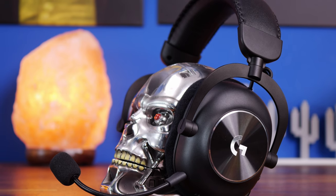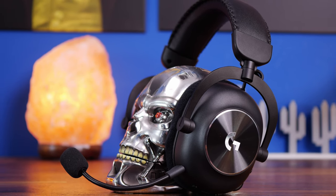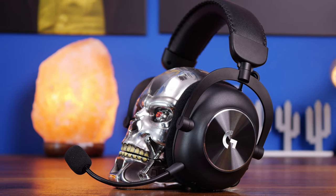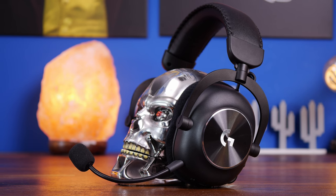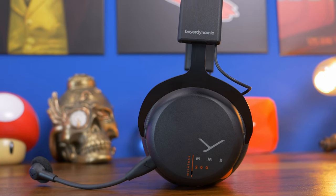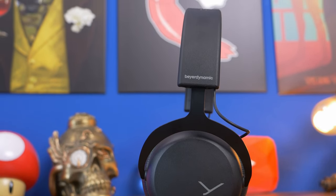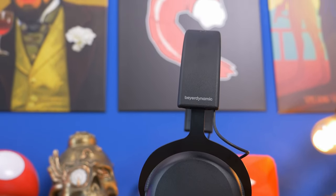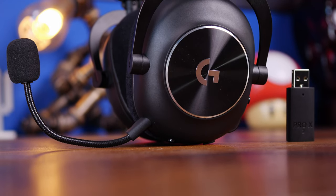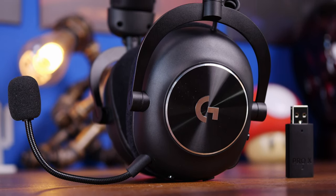I'm going to compare them and talk about them in a little bit of depth, covering the features side by side, what I like and don't like, and more — including a microphone test later in the video. I will say immediately that I'm using the mic from the Beyerdynamic headset for this voiceover right now, so you can hear that it has a fantastic microphone and beats the Logitech G Pro X2 Lightspeed hands down in the microphone department, no question.